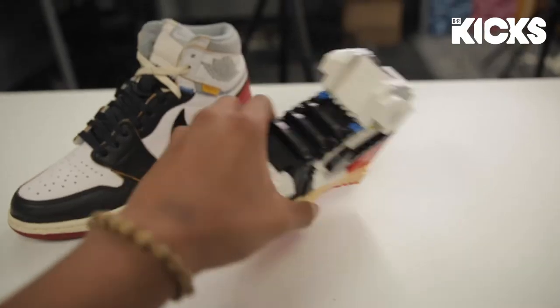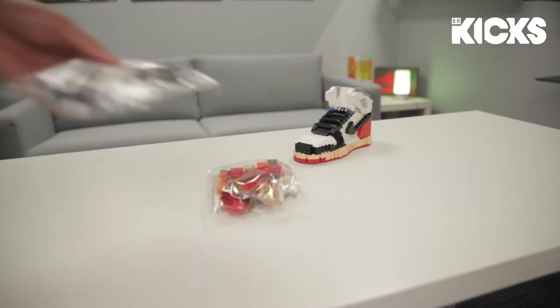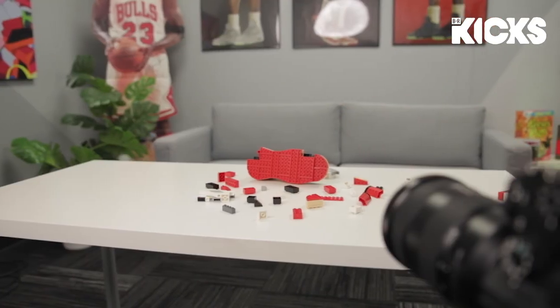Now that it's all built, let's get into the stop motion. The plan for the shoot was to drop the actual sneaker and have it explode into bricks to turn back into this Kick Brick. However, I took way too long to make this for me to just break it again. So I picked up some extra Legos to use as dummy bricks to form into the Kick Brick. After shooting over 50 frames and putting them into Photoshop, this is how it turned out.